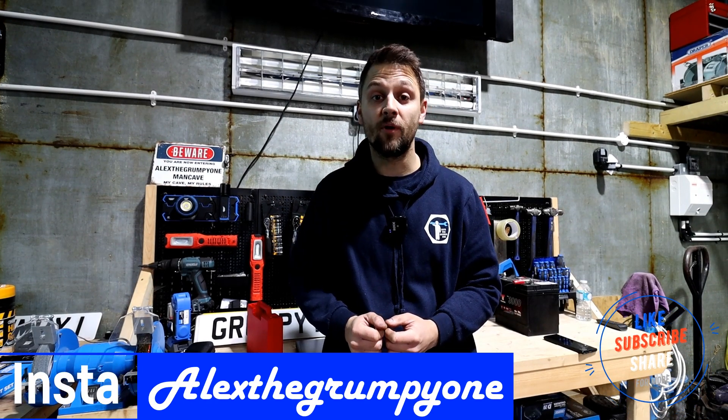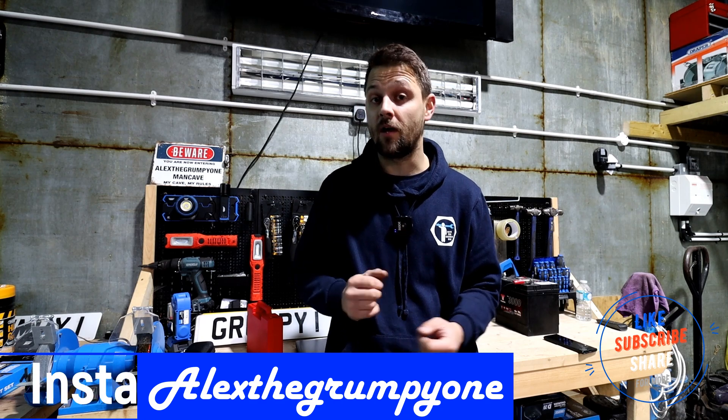Hello guys, how's it going? Alex Grampione here. I hope you're well. Today I've got an exciting video and I'm really excited about this.